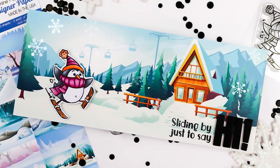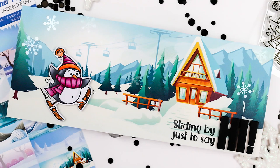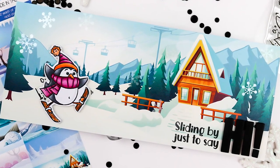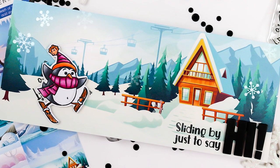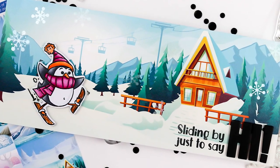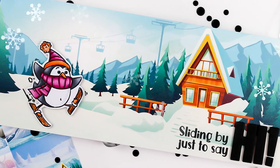Here I paired it with the new Snow Fun Penguin stamp set and stamped the details from the penguin onto my paper along with the sentiment, and of course you see those snowflakes. Those were stamped with VersaMark ink and then covered with Perfect Pearls. They dried perfectly, no problems whatsoever.